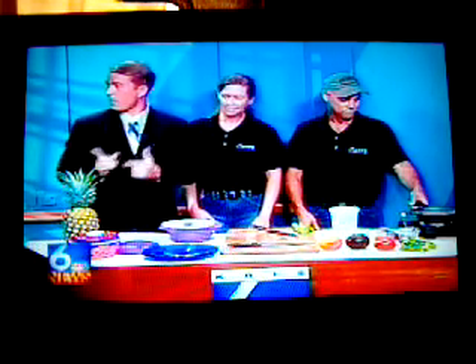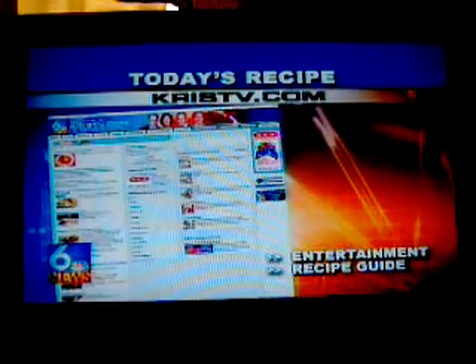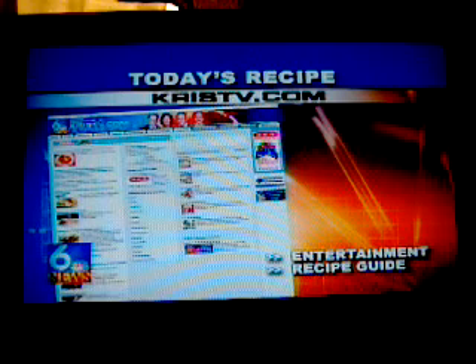You can go see Curves and learn all about their free classes and everything else at 1022A South 14th Street in Kingsville. The number there on your screen is 592-7800, and you can get the recipe for today's healthy dish at our website at kristv.com.